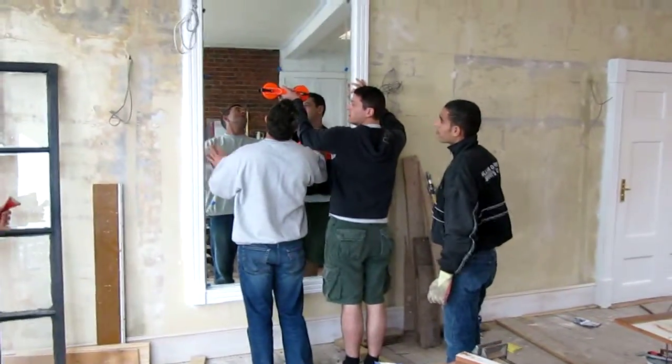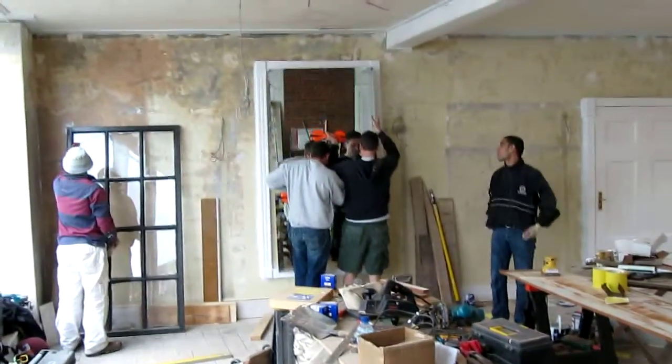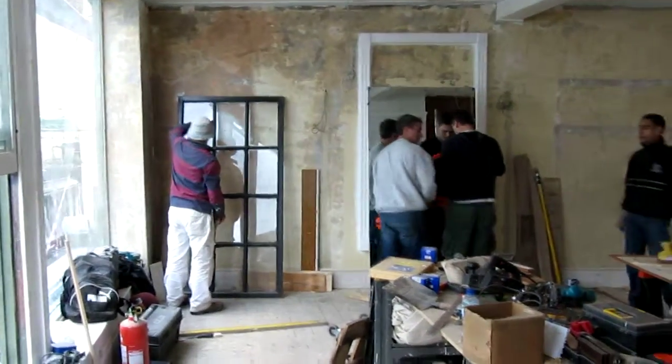The window cover. First mirror going up in the upstairs dining area. It looks like that's going to fit.